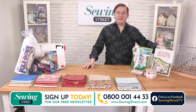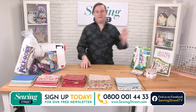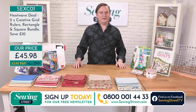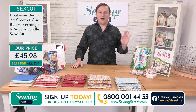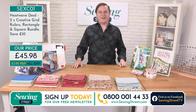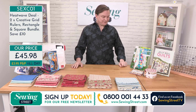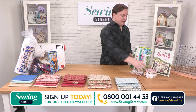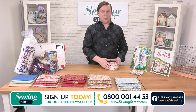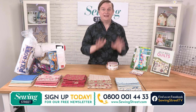This first heatwave deal — less than 20 of them available. You are very savvy shoppers. You know a good deal when you see one. So don't miss out. It's available all day until they sell out. Less than 20 left at the minute. Even though that's our heatwave deal and that's really important and exciting, we've got the most incredible hour ahead.